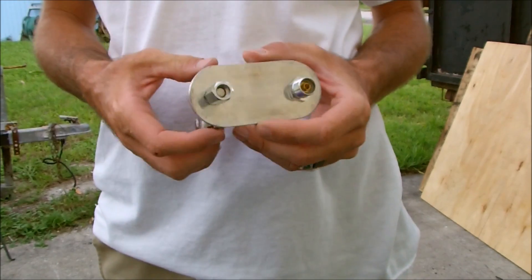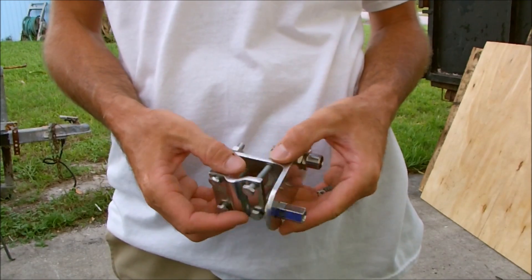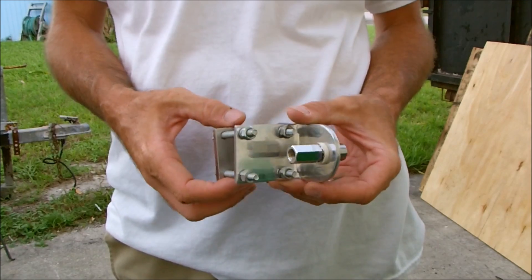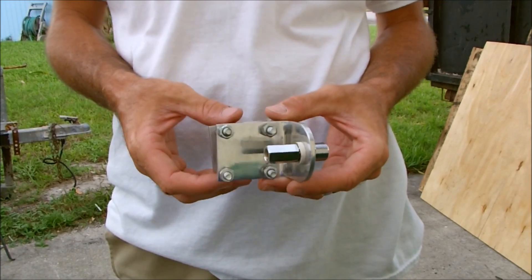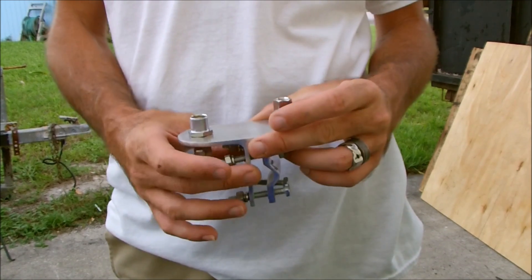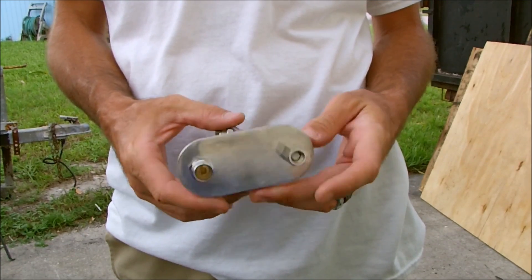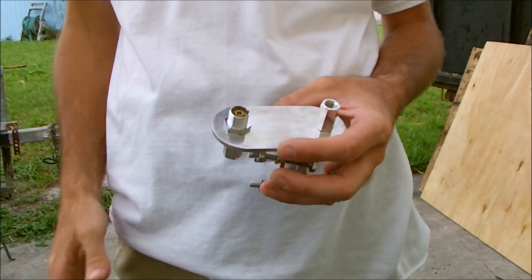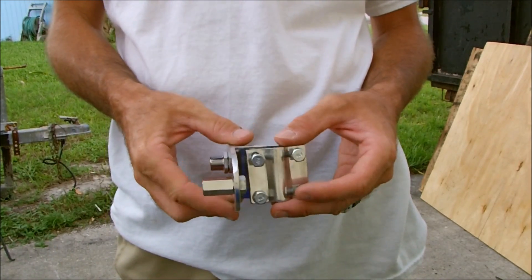What's up YouTube, Eric with Ham Radio Concepts. I have a simple device here I want to show you. This is the MFJ-347, and what this basically is — they call it a double T pipe mount — is a simple way to make a horizontal dipole.